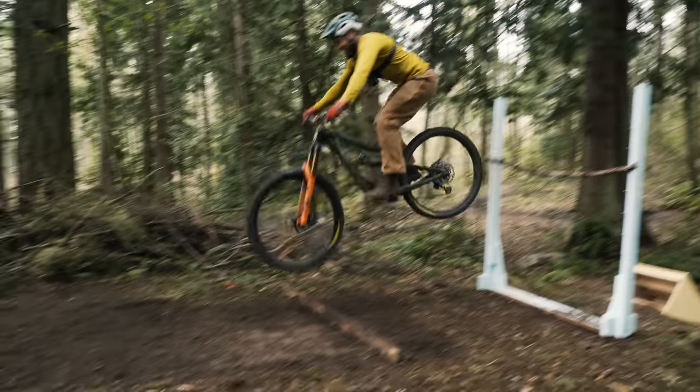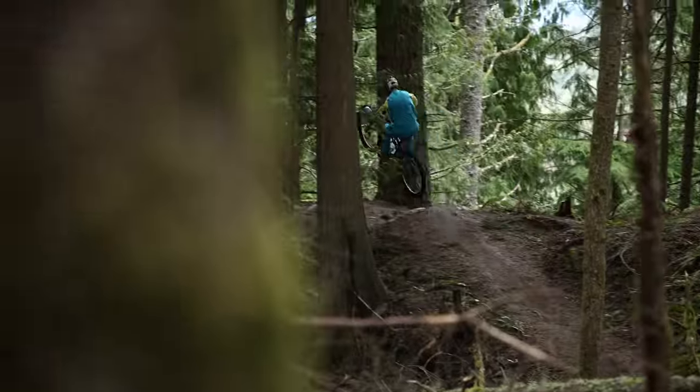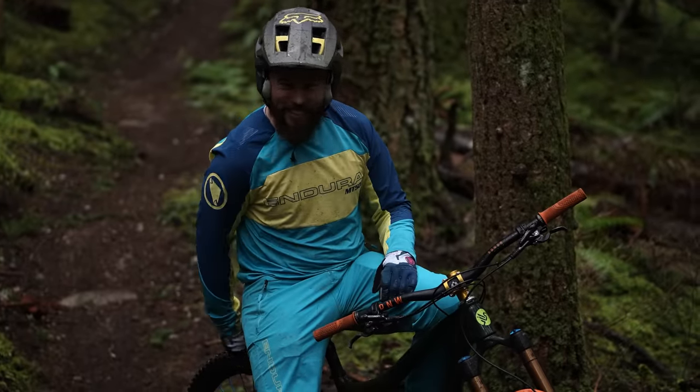Fair warning, this is not how you should test a brand new wheel set. I don't want to ruin the wheel because I want to ride this wheel — I like it.